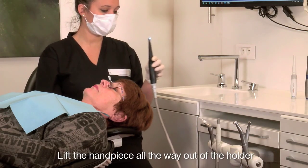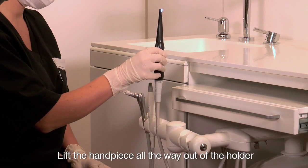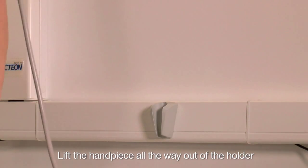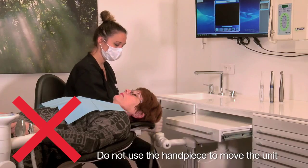Take the camera handpiece out of the unit holder. Be sure to lift the camera handpiece all the way out of the holder before moving toward the patient, or take the camera handpiece out of the SOPRO universal holder. Do not use the camera handpiece as a handle to move the unit.